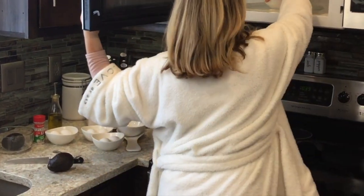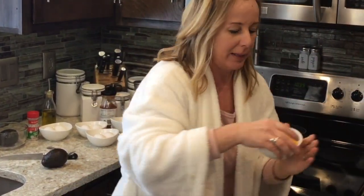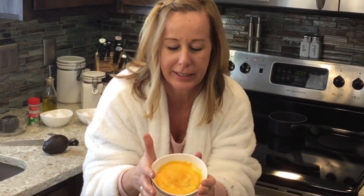So we melted our cheese — take it out of the microwave — and look how melty, cheesy, delicious that looks. Yum!